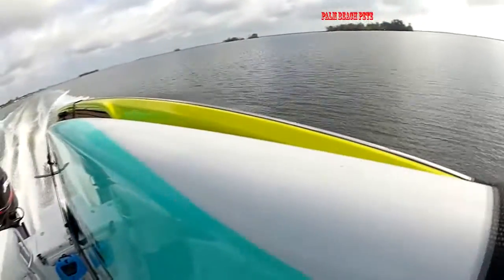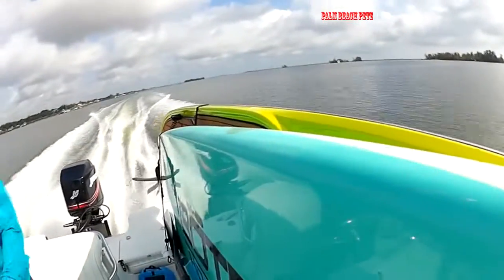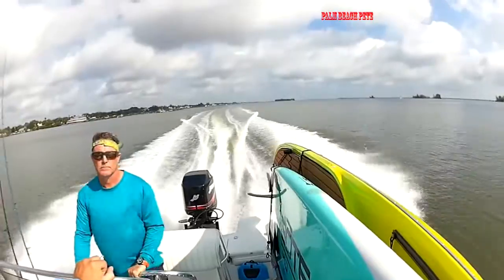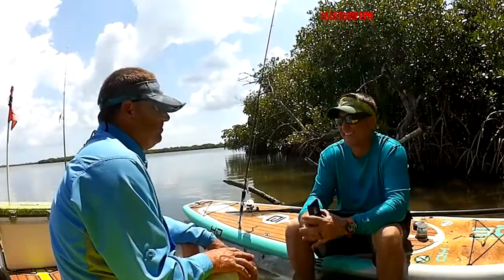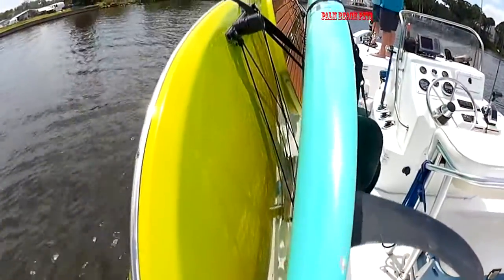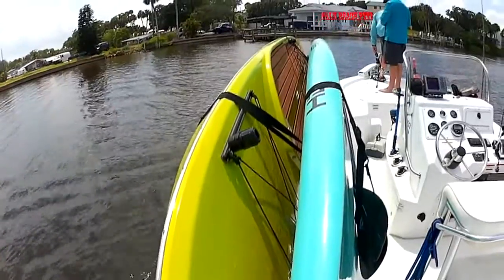So far I like it. We've put it in, we've run a little bit with them, and the boards stayed secure. So far so good. All we've got to do is try to find some redfish — that's your job. So what made you think of this, putting a paddle board rack on a skiff or a boat?